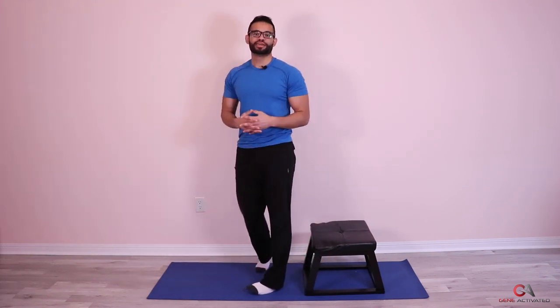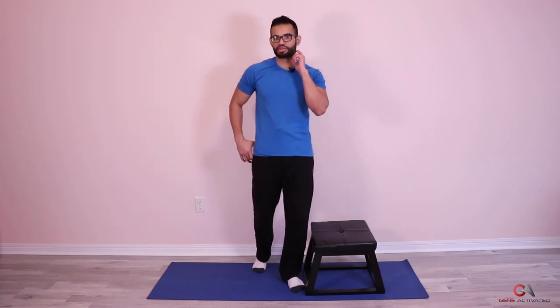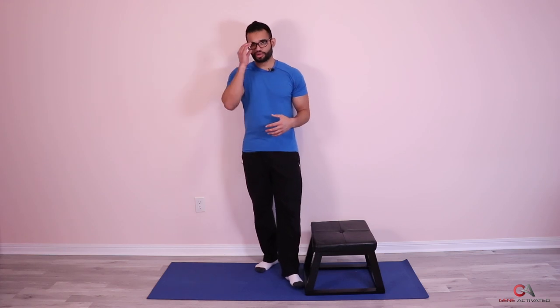Beautiful. Good job, guys. That was your third set of the last exercise — tricep dips. Now we're going to get into the stretches after a little bit of a break. This is one of my favorite stretches for the hip and the low back. It's called the seated piriformis stretch. It's a fairly easy stretch, something you probably already do, and I'm going to help you modify it so you can really get a big stretch in the back there. Let's breathe.